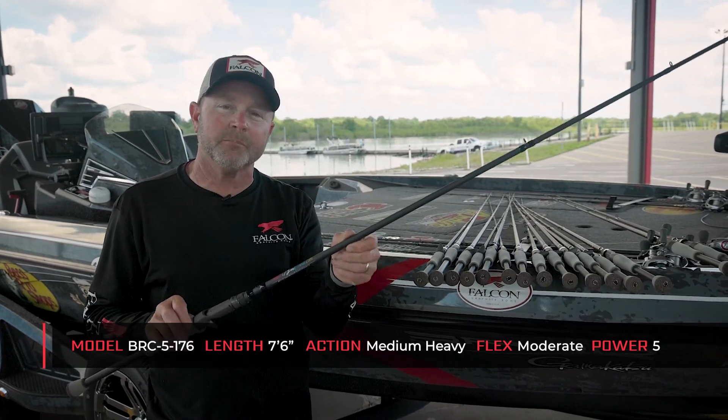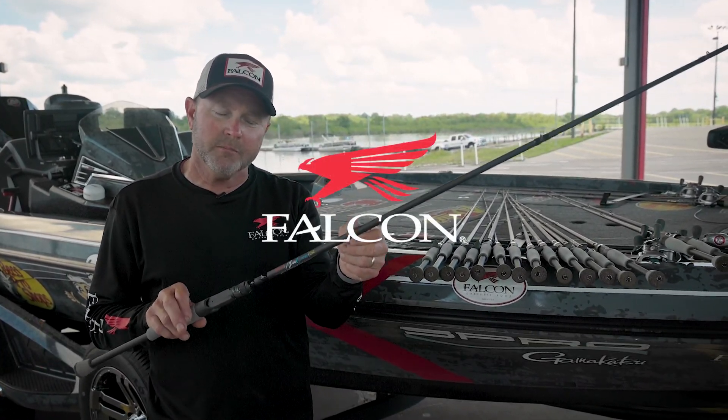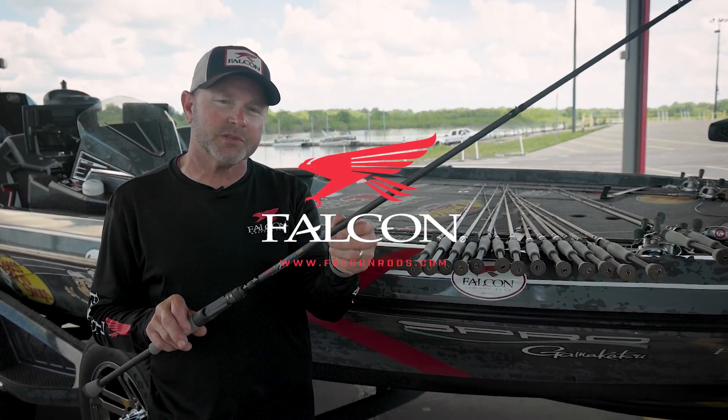You can get by doing a lot of things with this rod. So if you're looking for that perfect big crankbait rod, be sure and check out the Buku 5176.